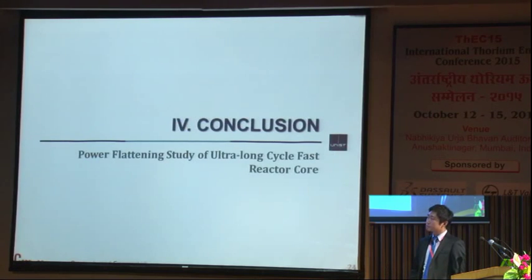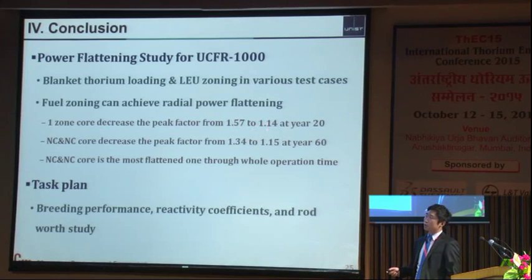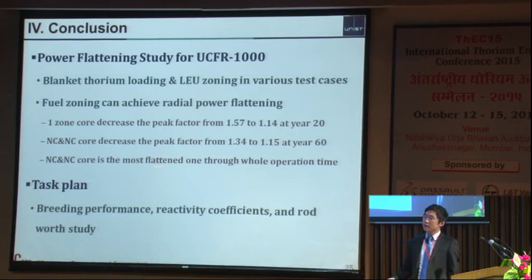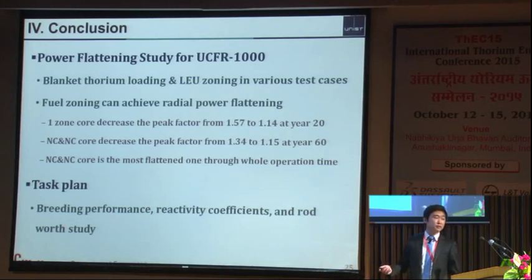In conclusion, power flattening has been performed for UCFR-1000. Sodium blankets were loaded not only in the blanket region but also in the active region, and area zoning was performed with enrichment adjustment. For example, the one-zone core decreased the peaking factor from 1.6 to 1.1 at year 20, and the three-zone core decreased it from 1.3 to 1.1 at year 60. The three-zone core is the most flattened throughout the whole operation. For the next step, I'd like to study the breeding performance, reactivity coefficients, and safety analysis.